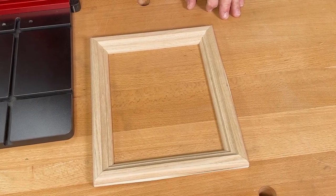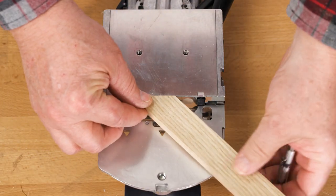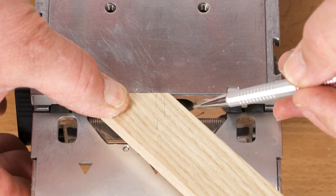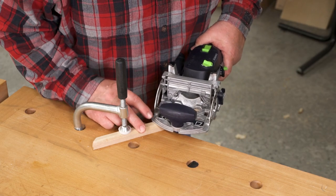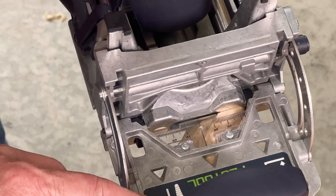Take this 45 degree mitered frame for example. If I index off the flap, the mortise is too close to the inside corner of the miter — here's the center of the cutter and the edge of the mortise would be out here in space. And it's hard to feel that the domino is perfectly flat on narrow or molded material.